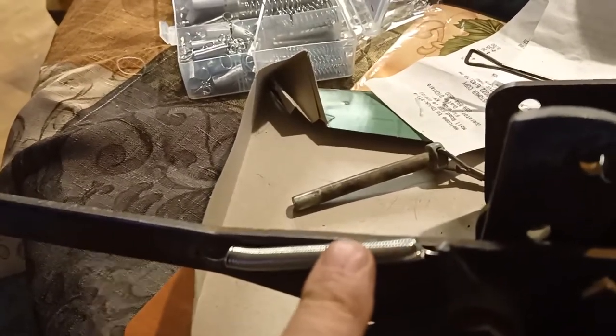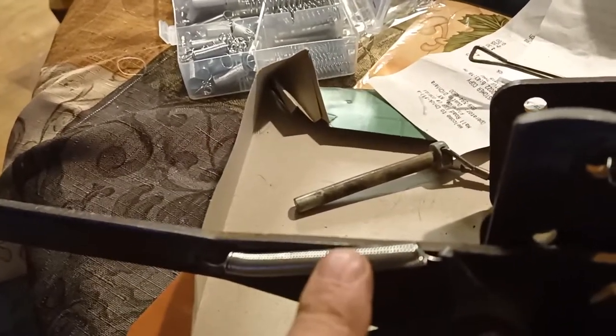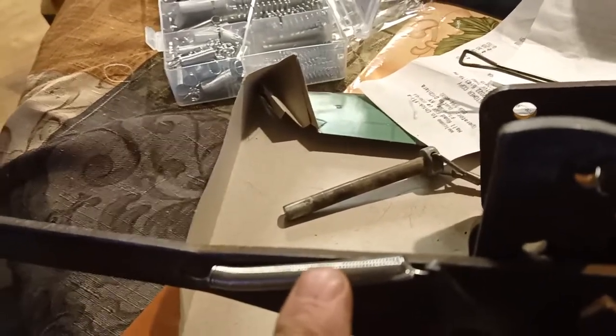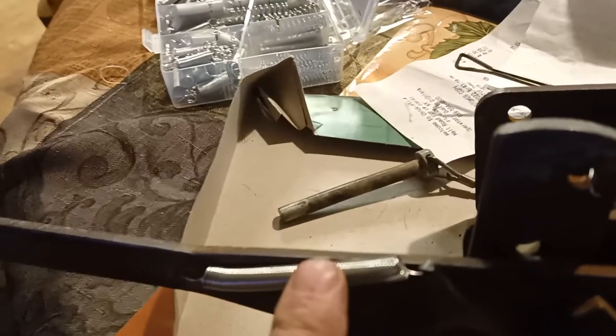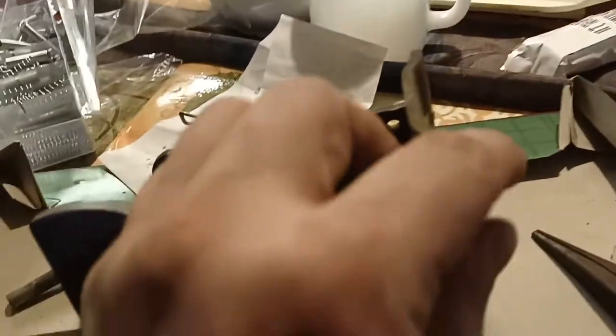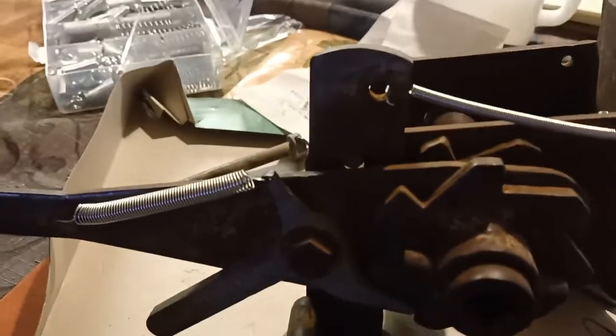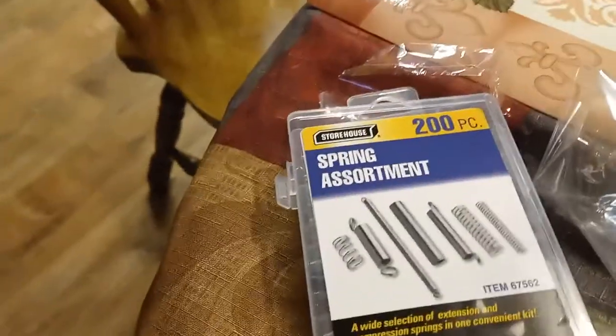This spring right here is almost four dollars each at the trailer store, not including tax, so it'd probably be eight dollars for just this one spring. But you can see the thing functions perfectly. I got this Harbor Freight spring assortment for only four dollars and change, and if these ever mess up, I've got extras.